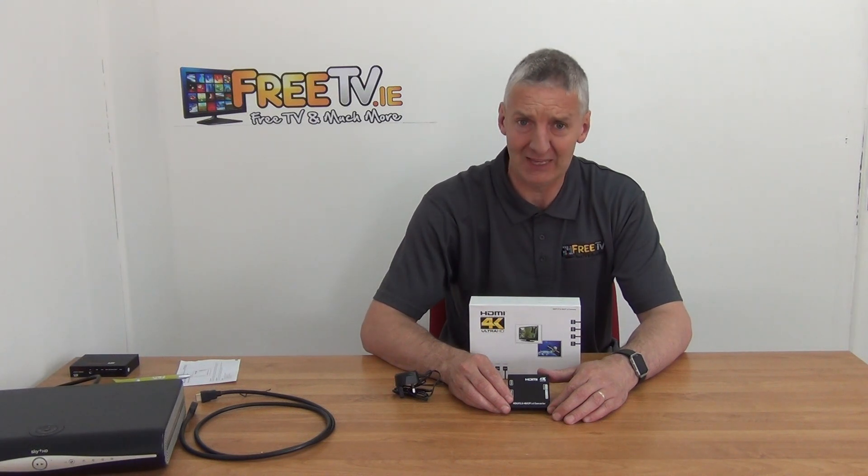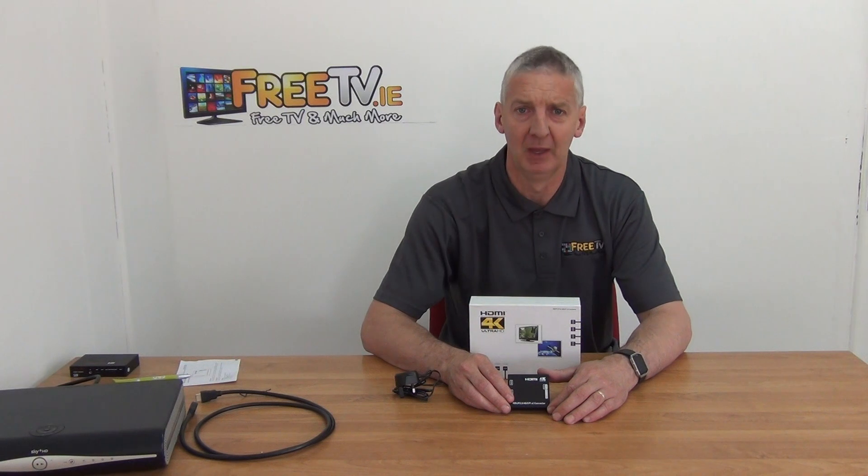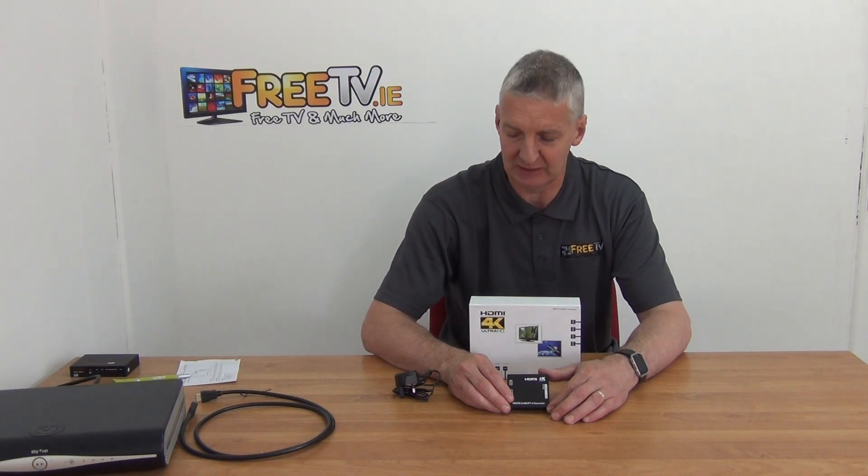I have in my hand the HDCP converter for 4K TV devices. Basically what you're trying to do is step down from HDCP V2.2 down to V1.4 in the HDMI settings. It's available with low-cost small parcel delivery directly from FreeTV.ie.